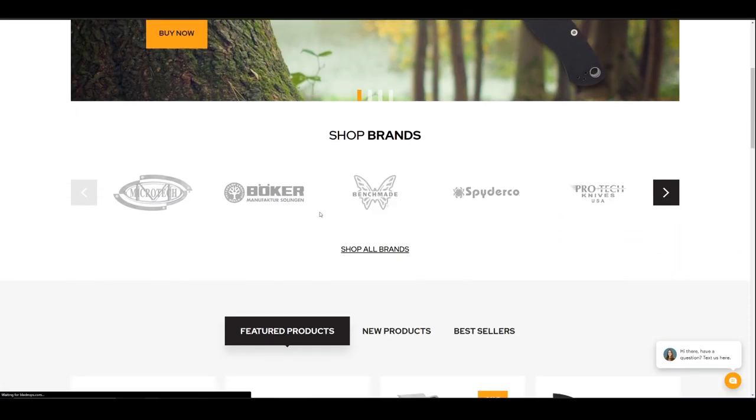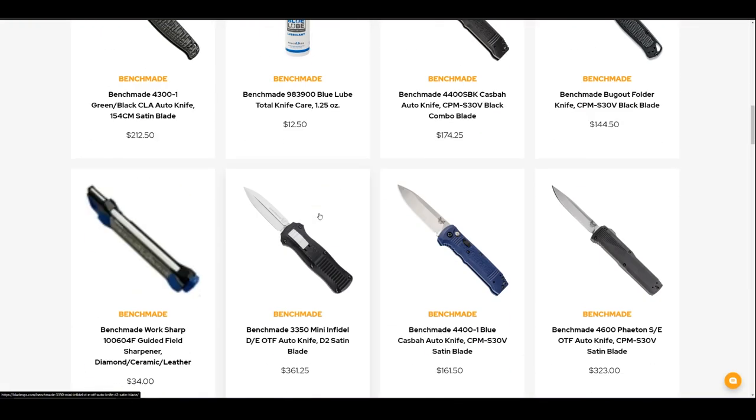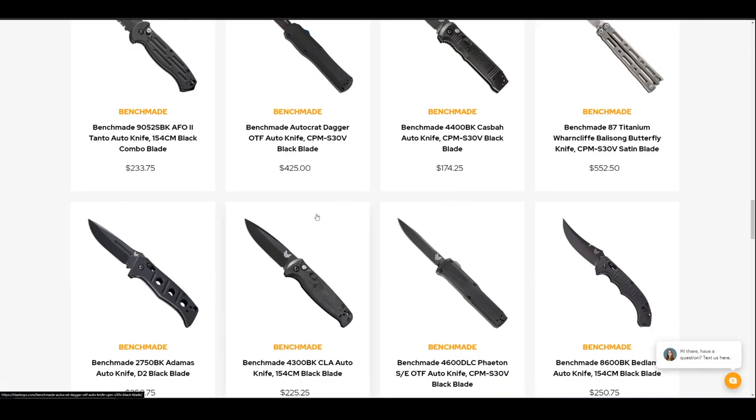Go visit bladeoffs.com and let them know that Brandon or Everyday Minimalists sent you and they will hook you up on your next knife purchase. I will leave a link in the description below so you guys can check out all of their options. If you use that link, it doesn't cost you anything extra, but it does give us a kickback. And if you're new here and you enjoy EDC slash knife content, go ahead and hit that subscribe button and ring that bell icon so you know when the next video is live.